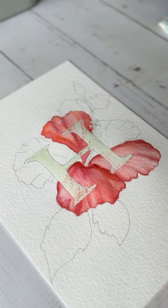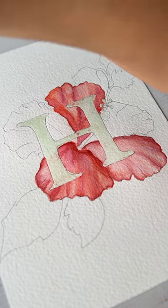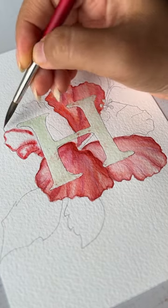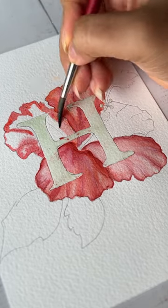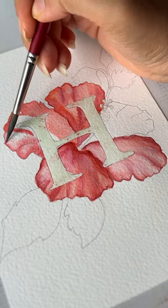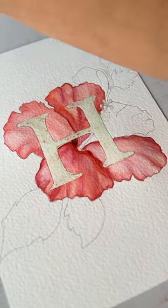If you're wondering how I have masked the H alphabet, it is using art masking fluid. Art masking fluids are really great — I would tell everyone to invest in it because if you are a watercolor artist it actually saves you a lot of time.